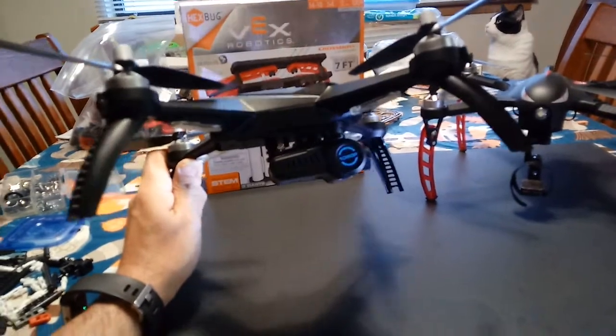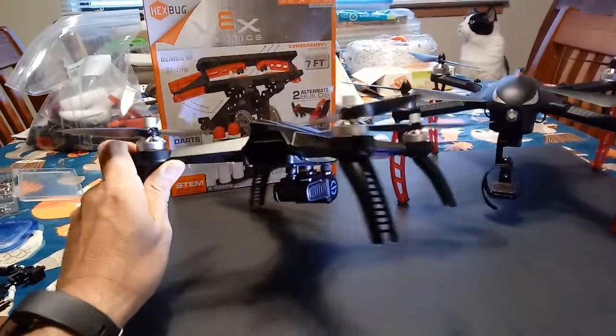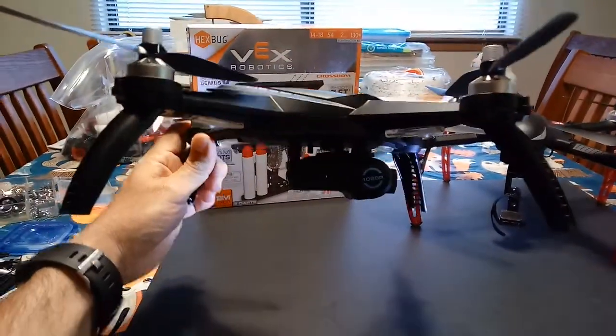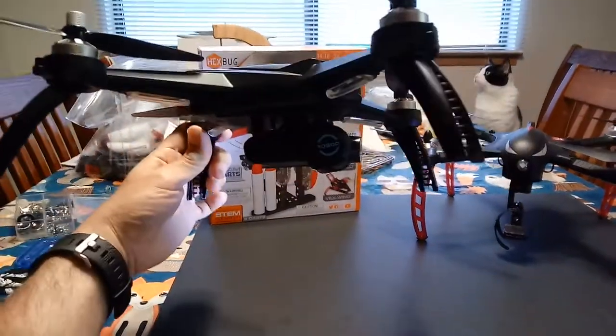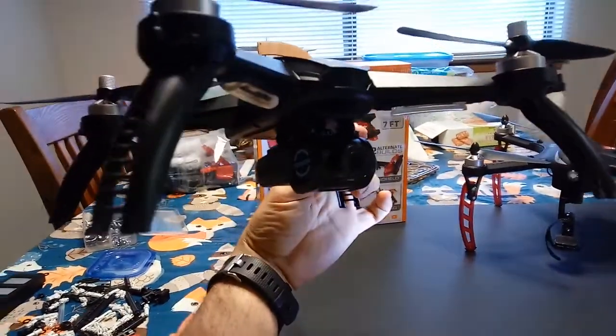And there you go — you can see it's got a lot of lift in the back. It's still locked in there and it's almost level. So you can get those horizon shots now.